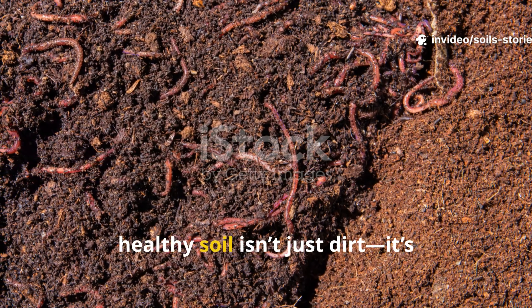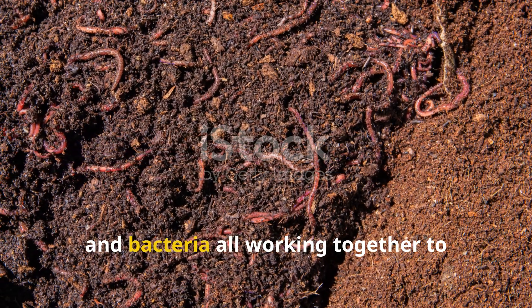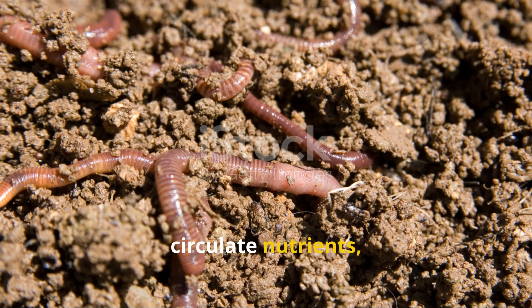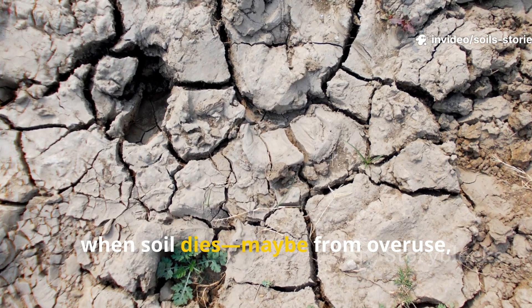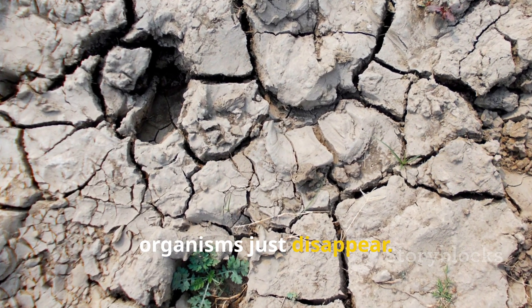Healthy soil isn't just dirt — it's actually a living, breathing community of microbes, fungi, and bacteria all working together to break down organic matter, circulate nutrients, and even protect roots from disease. But when soil dies — maybe from overuse, compaction, or chemical exposure — these vital organisms just disappear.